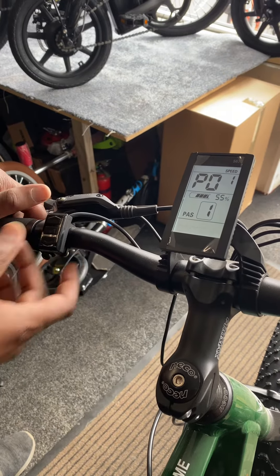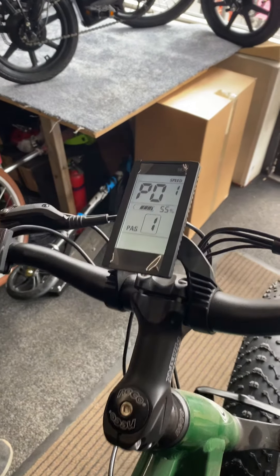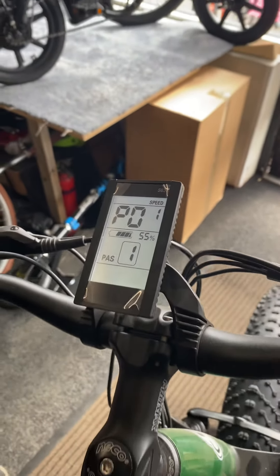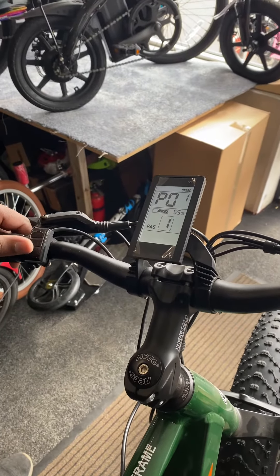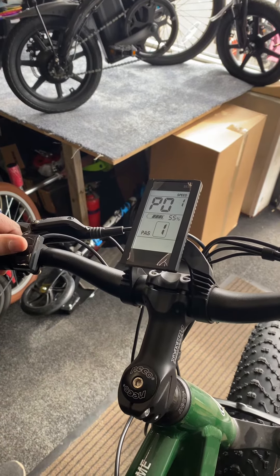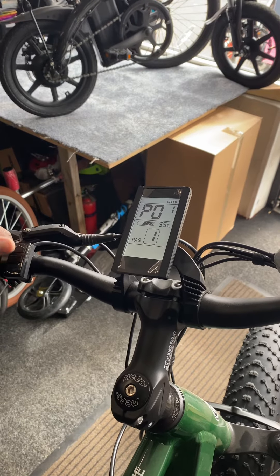You'll see on the top there the P01 option — that's the first option. The first option is for the display backlight, and you've got one, two, and three settings, so you can choose whatever you like. Then if you want to go to the next step, press the button again to get to option two.